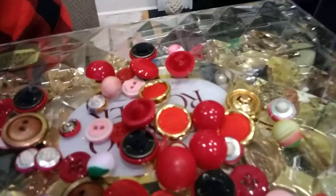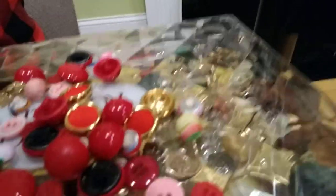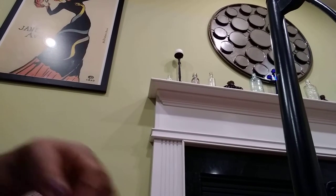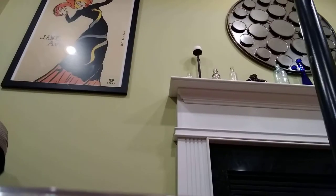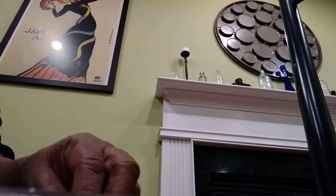Hi, I am back with part two of this video, just showing you where I left off. There will definitely be multiple parts to this series because there are more buttons than I imagined, which is great. I'm happy about that and good for you guys — I can share even more.